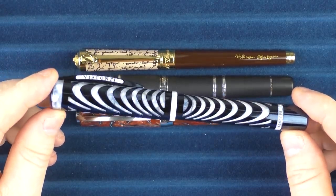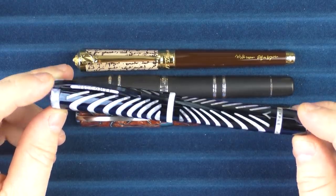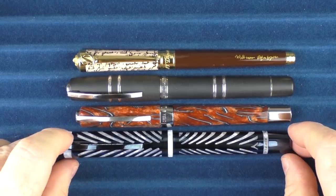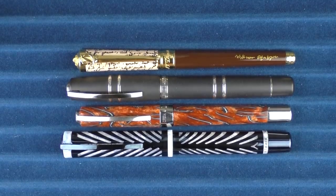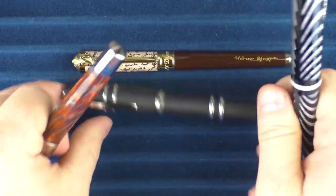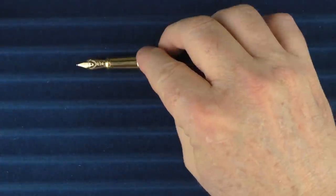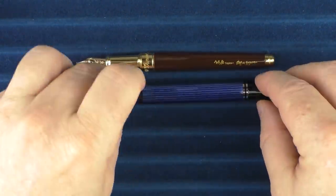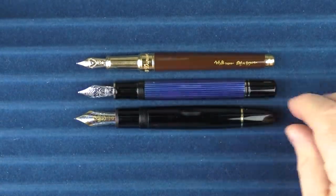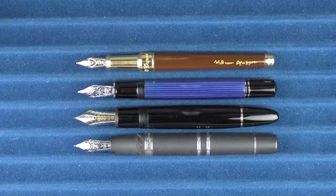The Ripple is actually blue — it's hard to see here. They do have a black Ripple, but this is a very deep blue, and I just love the pattern on this pen. It writes beautifully as well. That's what it looks like in comparison to the Shakespeare. For some uncapped comparisons, here it is with the Pelikan M805, the Montblanc 149, and the Visconti Homo Sapiens.